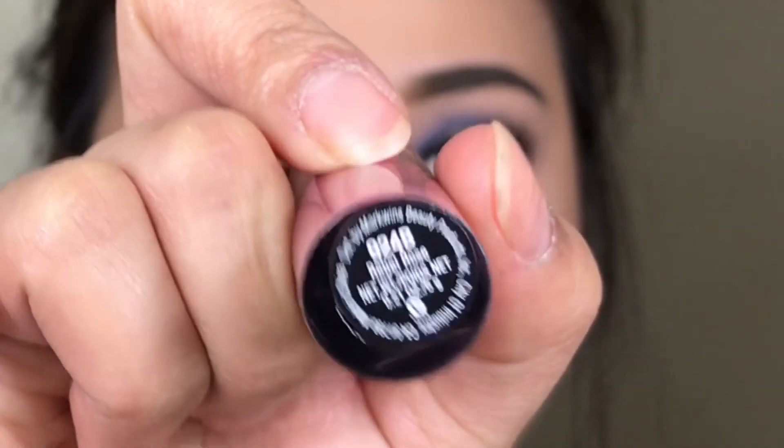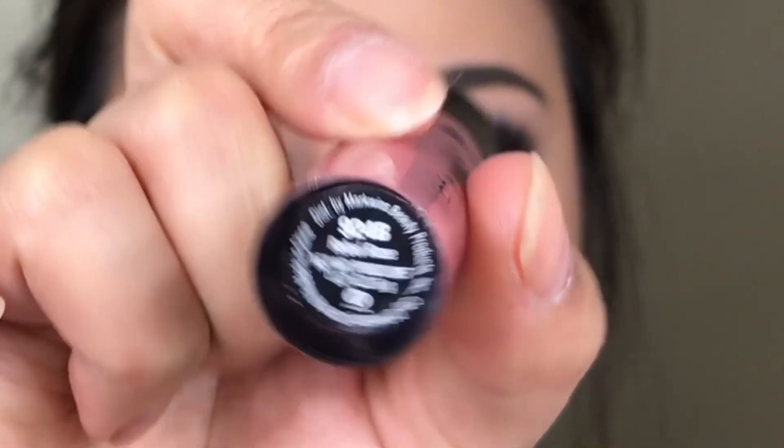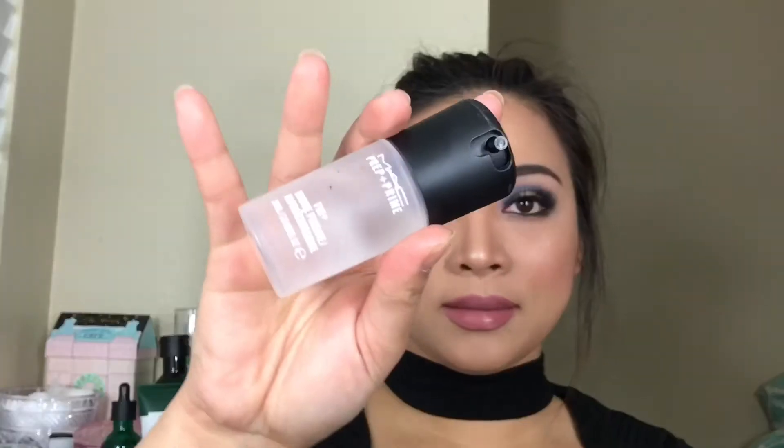The lip liner I'm using right now is Staunchly Stylish by MAC — absolutely one of my favorites. I'm going to use the Wet n Wild Rebel Rose Catsuit Liquid Lipstick and apply that directly on my lips. I applied the lip liner all over my lip area, which really gives it additional long-lasting power. To finish everything off, I'm going to get my MAC Prep and Prime Fix Plus, spray that all over my face — I love how it gives a really nice dewy look afterwards.